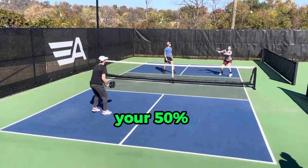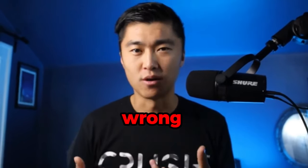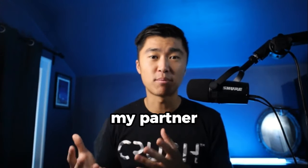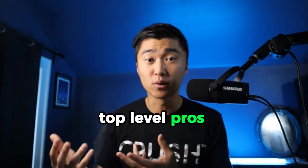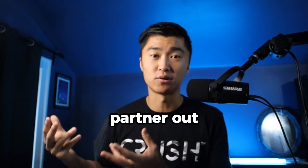If you're playing pickleball by only covering your 50% of the court and nothing else, then you're actually doing it wrong. Let me show you a point that my partner and I played against some top level pros, and I'll walk you through three instances where you can cover more than your half to help your partner out.